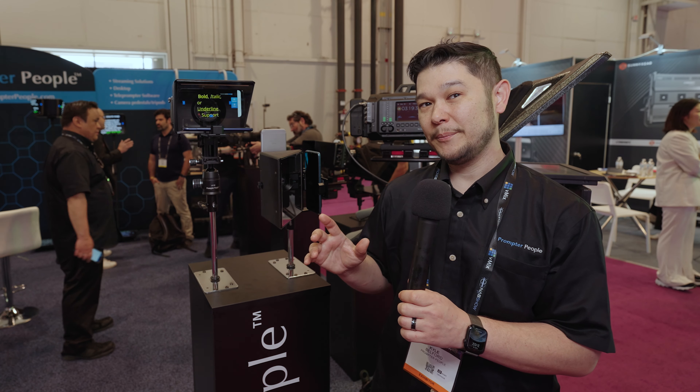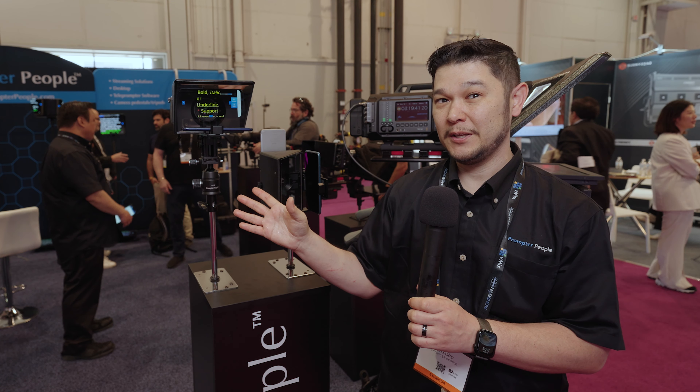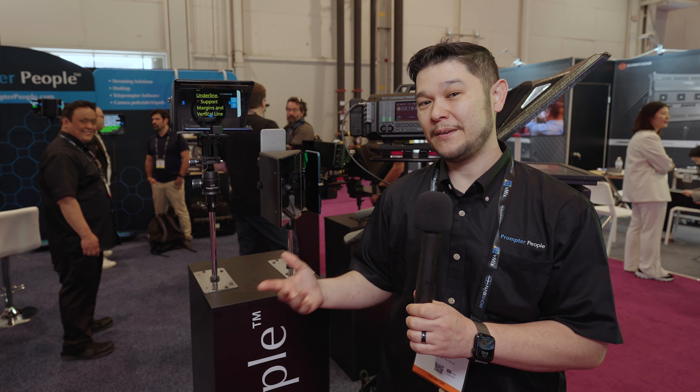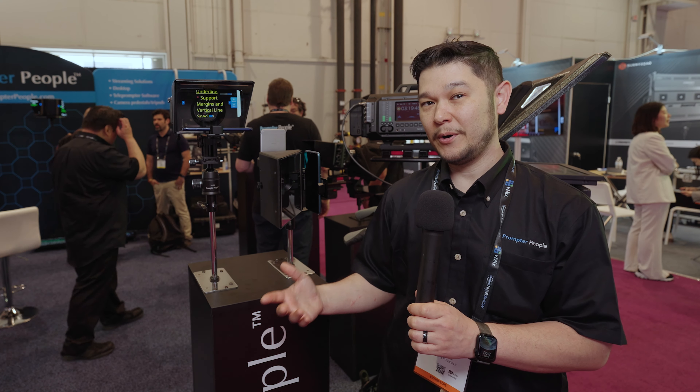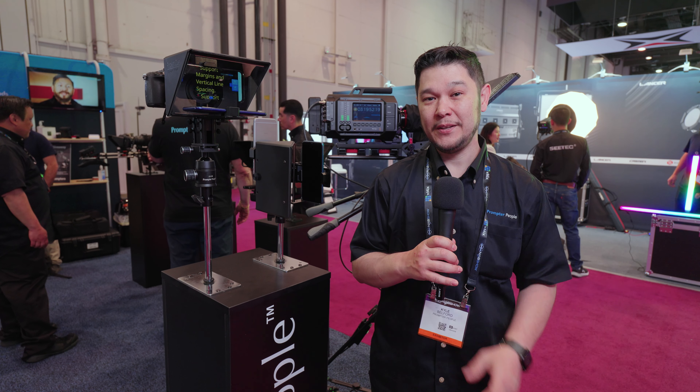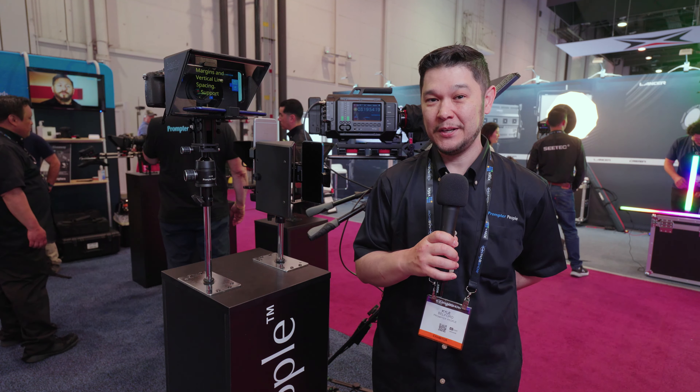We make teleprompters from smartphone teleprompters like our Pocket Q, iPad, 12-inch, 15-inch, 17-inch studio and broadcast teleprompters, PTZ teleprompters, all the way to desktop streaming and presidential teleprompters.